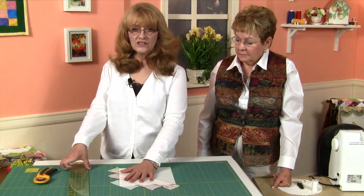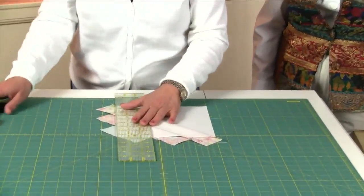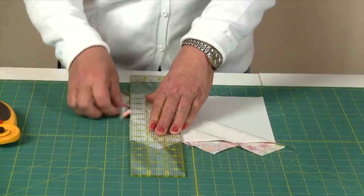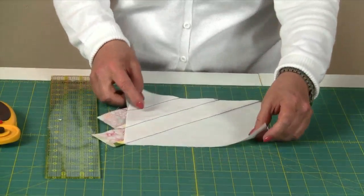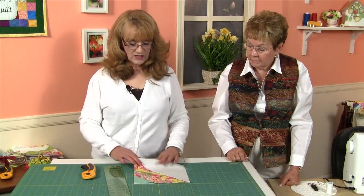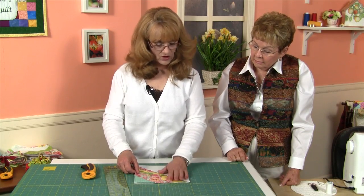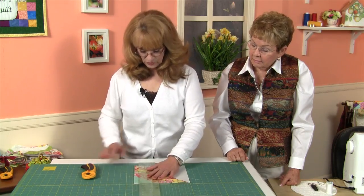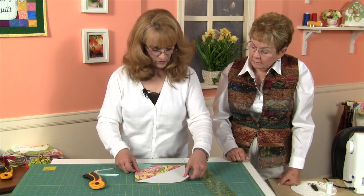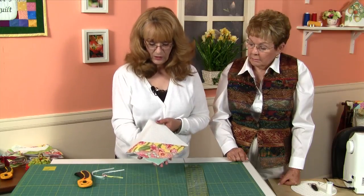Now we're going to trim our block to size. I've placed it right side down on my cutting mat — it's a little easier to see to trim this way. I'll line up the edges with my ruler and go ahead and cut off these tails. I'll turn it a quarter turn and trim off the tails on that side as well. You're going to need to trim this so that it exactly measures 8½ inches square. Place your ruler at the 8½ mark, trim that little piece, do a quarter turn, check it again, and if it's still a little oversized, go ahead and trim that. And there we have our 8½-inch block ready to go.